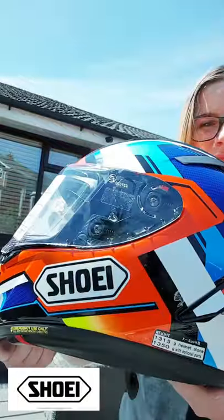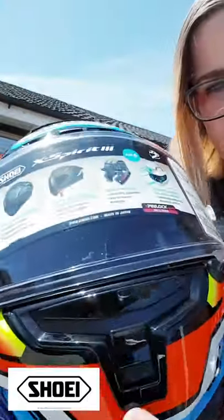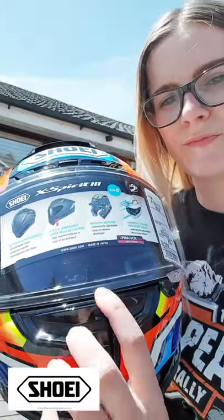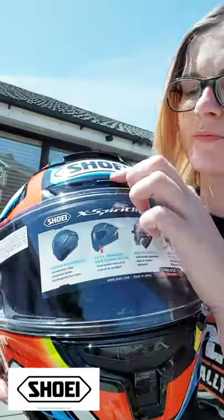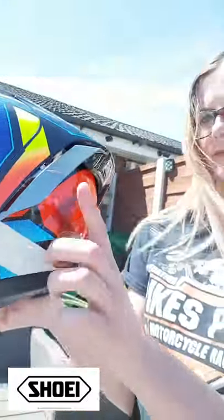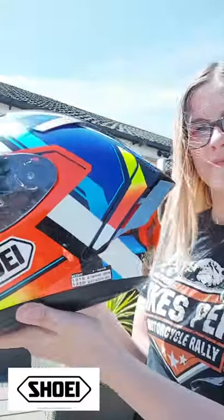As some of you may know, I'm no stranger to an X-Spirit 3. The design I went for in the past was just gloss black — stealthy, ninja-like — but this time I wanted something loud that would really stand out on track pictures. Premium helmet equals premium ventilation system. Down below you've got the lower air intake, up above you've got the front air intake and the upper air intake. Moving to the top, that's where you have the top air outlet and the side air outlet.